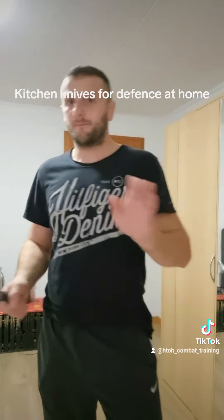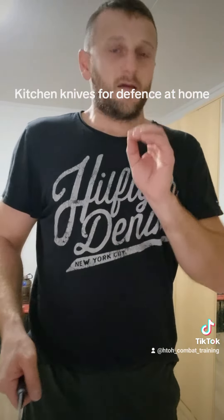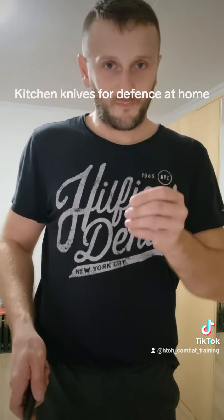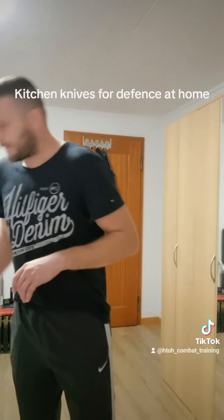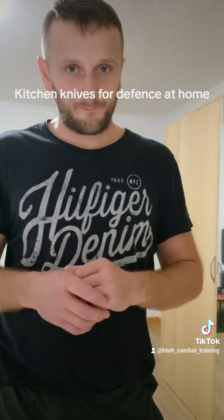You must be ready — if the attacker feels that you have fear to use the knife, then you have a big problem. Thanks for watching and see you in the next video, bye bye.